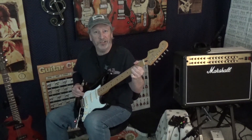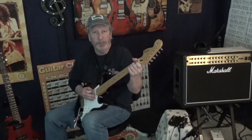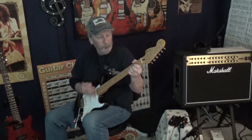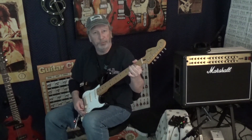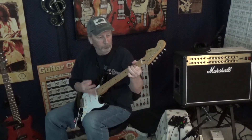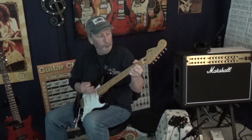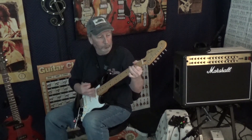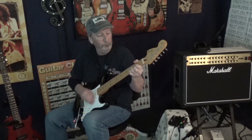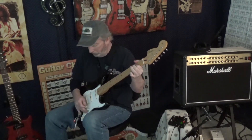Okay, let's go to a little heavier drive now. We're going to use the Texas Overdrive from the Strymon Sunset. Bridge, now bridge and middle, middle, and middle and neck, and neck.